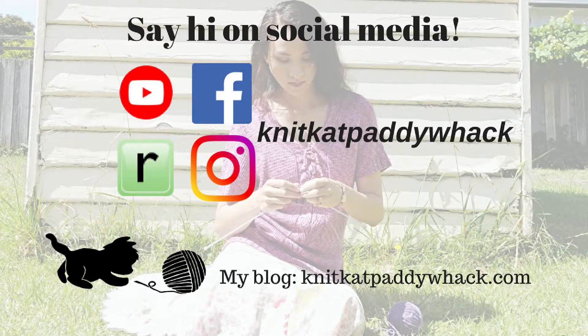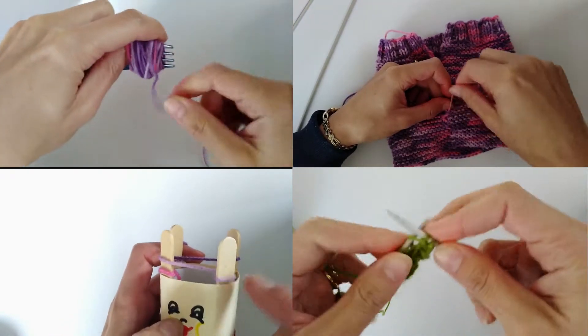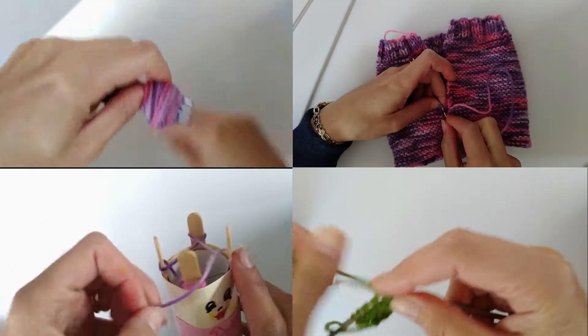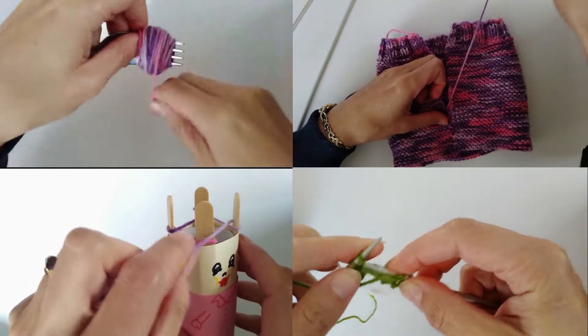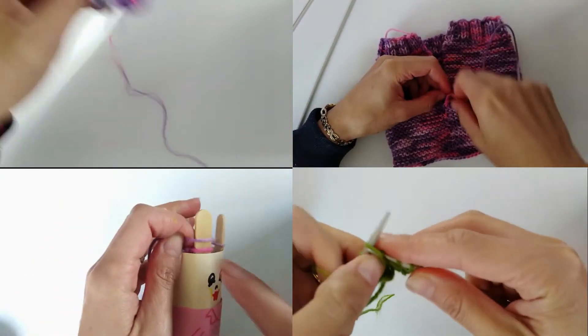Hi guys, welcome to my channel. My name is Kat and I'm a knitwear designer and a blogger at knitkatpaddywhack.com. On this channel I mostly share easy knitting tutorials, but today I just wanted to share a really quick knitting tip. I started doing this years ago and it has allowed me to easily count my rows in a knitting pattern.